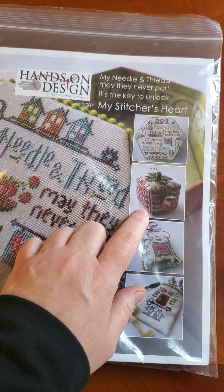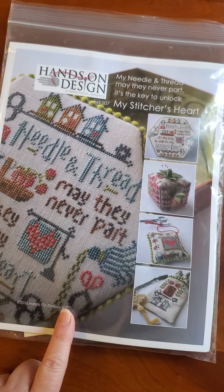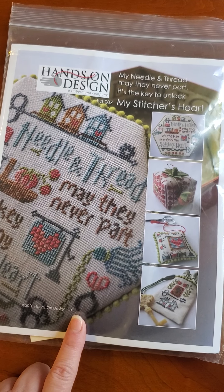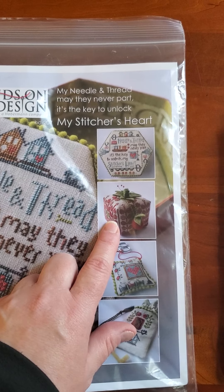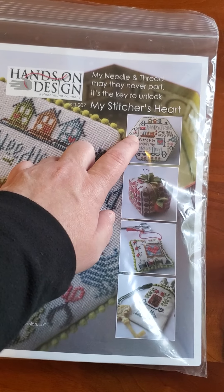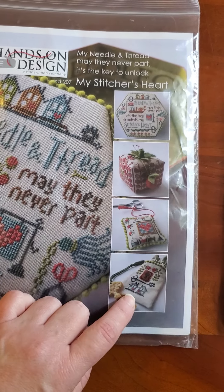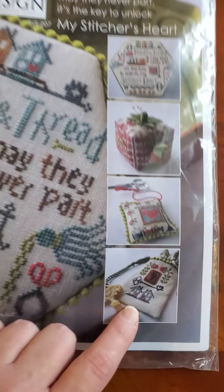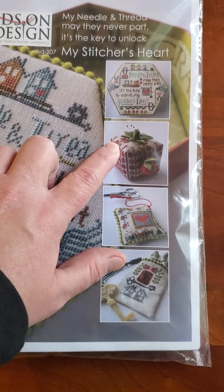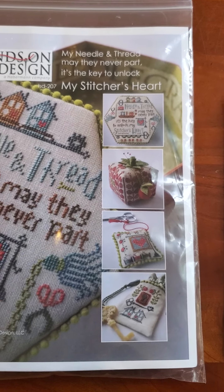So this tomato is what I spun, and it's one of the projects out of my Stitcher's Heart, which was a Nashville release from Hands On Design. I definitely want to do the box top, the tomato, and this little cutie design down here too. But I'm going to start with the tomato — I don't know why, because I'm obsessed with it. And I'm going to be doing Long and Winding Road, which is a box top.